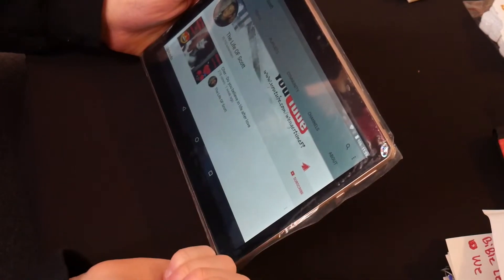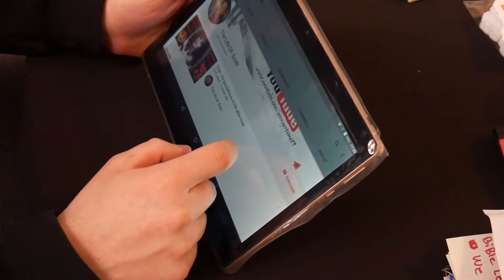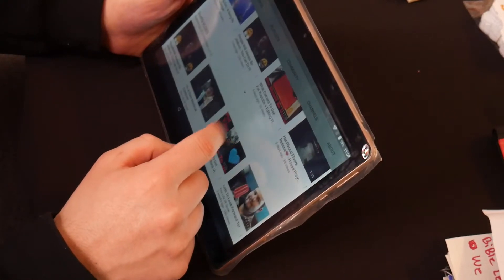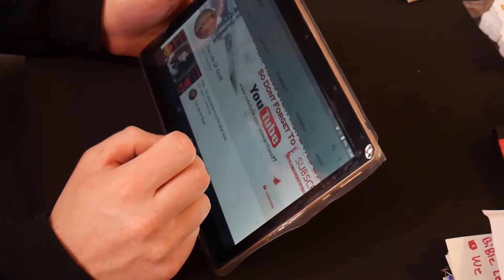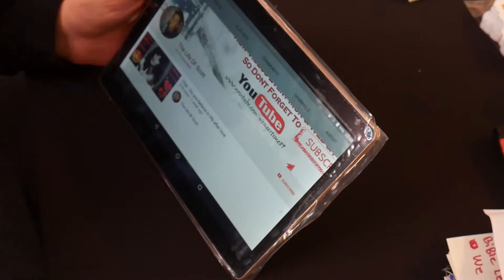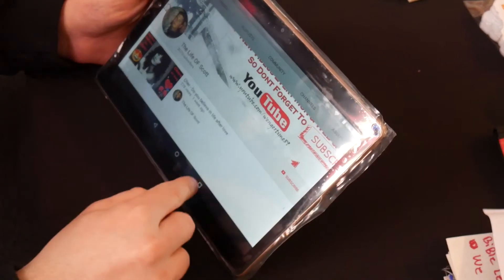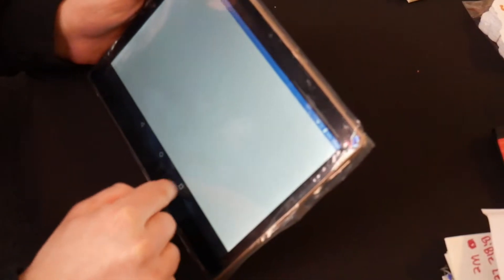The internet is actually pretty fast for being as far away from the internet box — so I'm pretty impressed with that. The next step would be to download a game and test out actual gameplay.